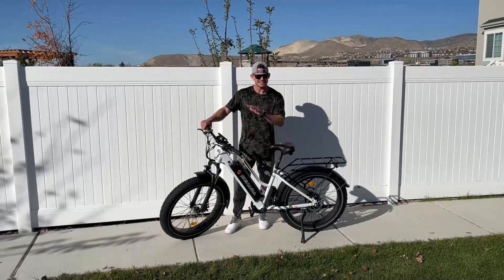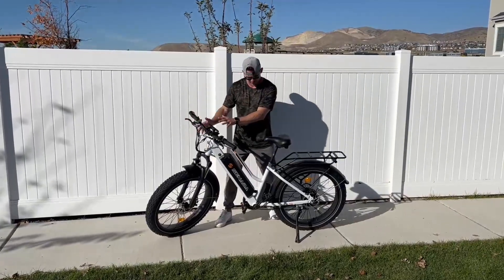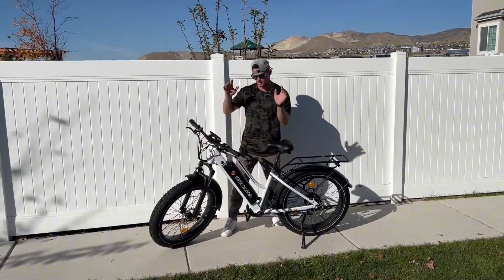This e-bike made by Sedona is packed full of amazing stuff. I'm going to start from the top and work my way to the bottom back, so let's check it out.